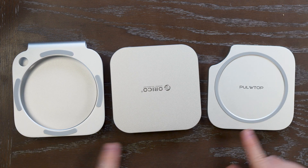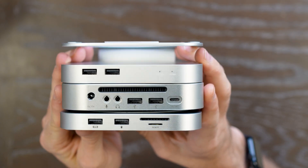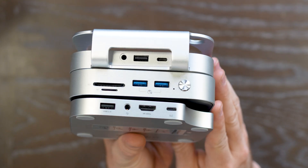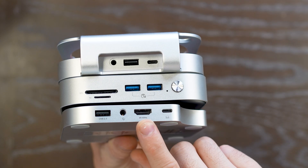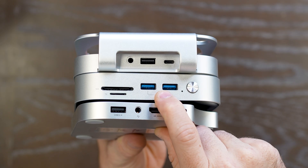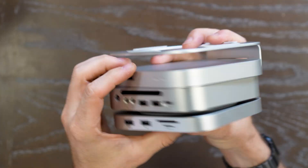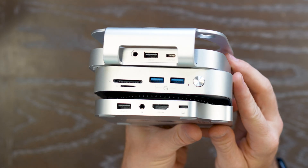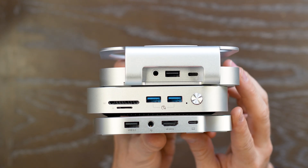Here they all are lined up side by side. They're all about the same size, each coming to about a half inch up to about an inch thick, made out of anodized aluminum and plastic — and they all look fantastic. The Pulltop has HDMI out for 4K60. The Orico has higher caliber USB 3.2 ports. CoolsLab has an ergonomic design that hoists up the Mac Mini, giving you up to four USB ports for camera, microphone, and other peripherals for streaming or content creation.